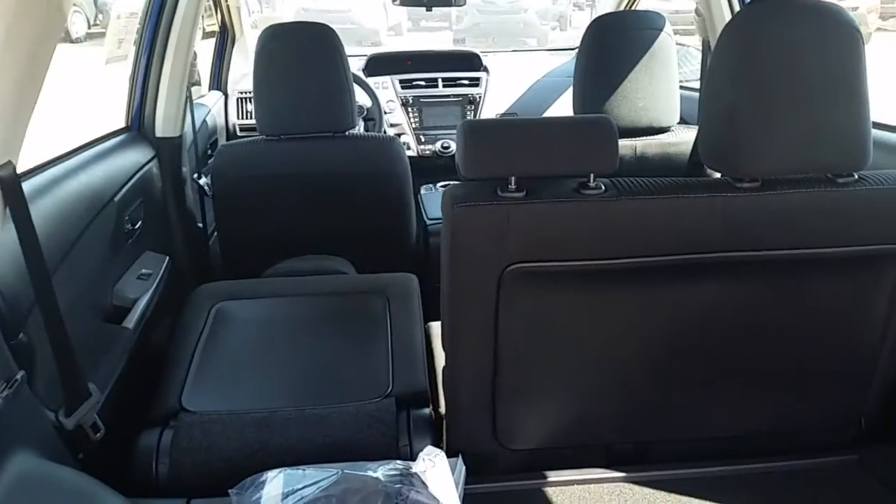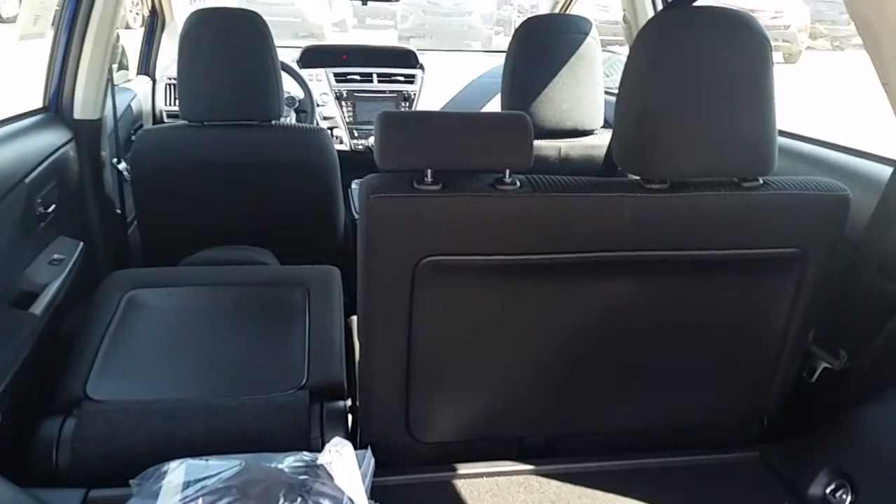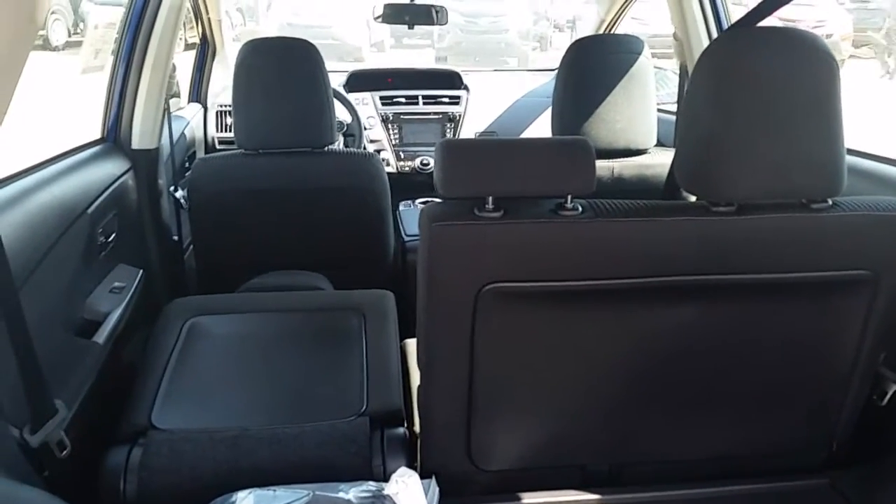It also comes with available storage underneath with the tonneau cover, and the spare tire is underneath all of that. The seats are 60-40 split, so they can fold down like that, or both sides up or down.